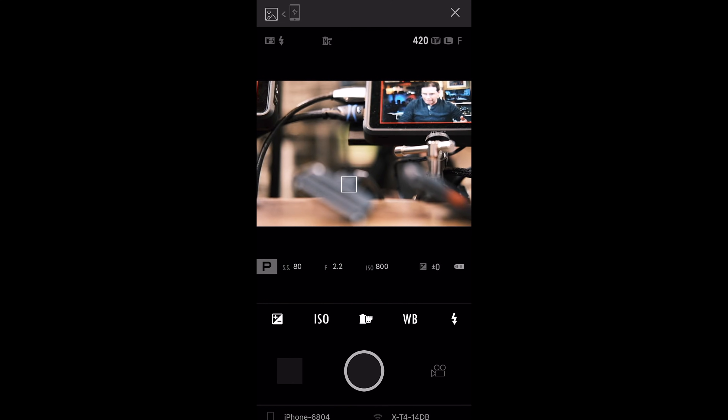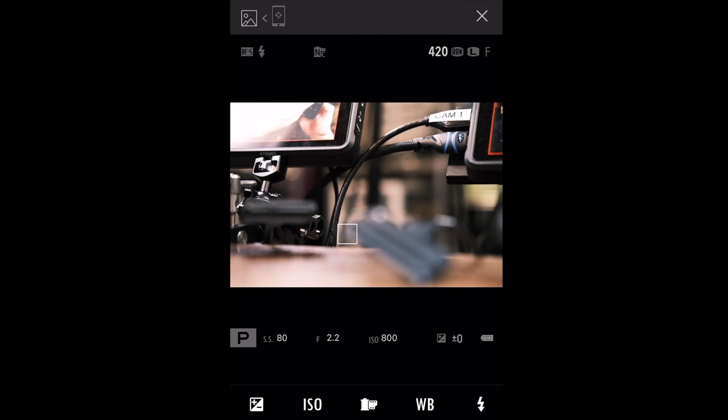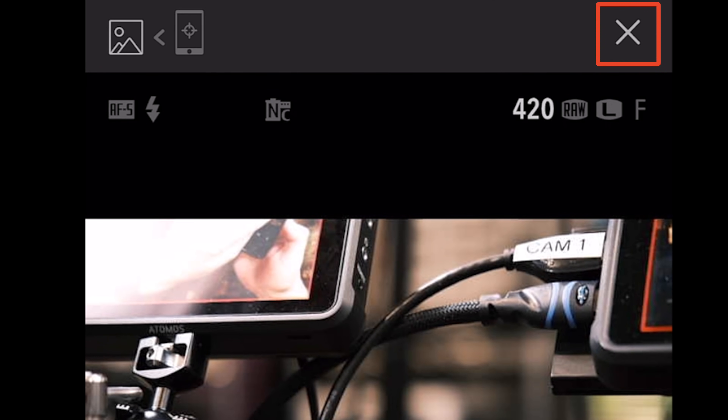The very first thing we're gonna do is live view shooting. Tap on that and just wait. You must connect to the Wi-Fi network — the Fujifilm one — so I'm clicking join. A lot of waiting with this app, but just wait it out. We are now connected. What the camera is seeing will appear on your device. When you're in live view mode, you are connected via Wi-Fi. If you tap that X to exit, you will exit Wi-Fi mode and have to rejoin Wi-Fi to go back into remote control — that's what trips a lot of people up.